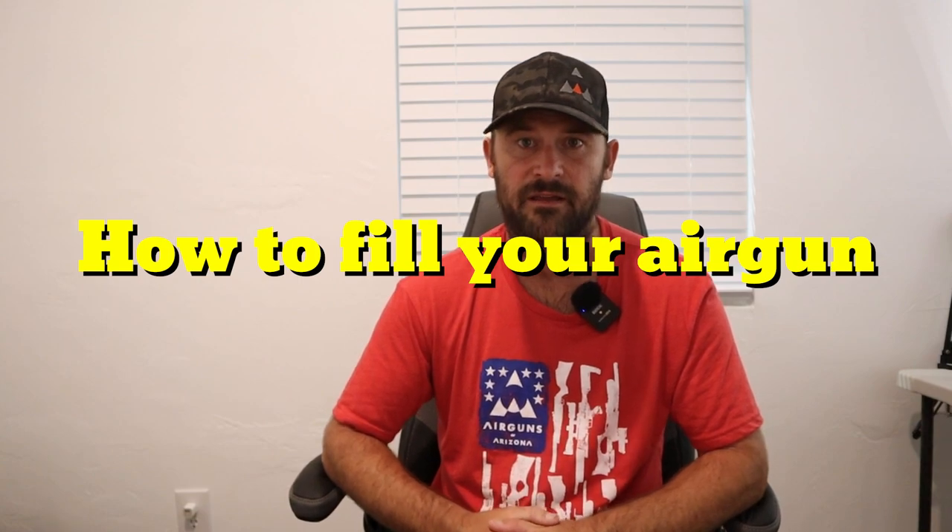So you bought your first air gun and you want to know how to fill it. There are three primary ways to fill an air gun: you can use a hand pump, a compressor, or a tank. Each of these has some drawbacks and benefits, and we're going to go over all three.